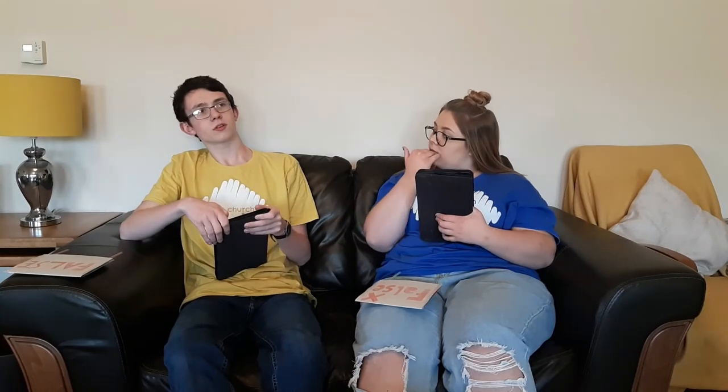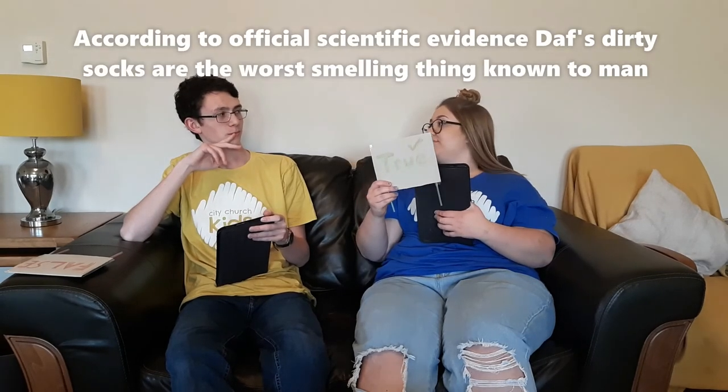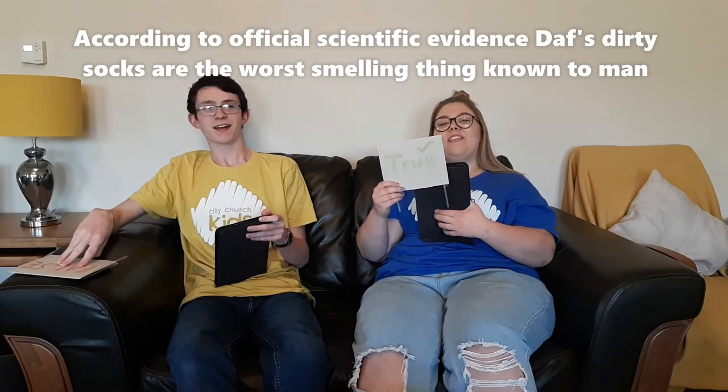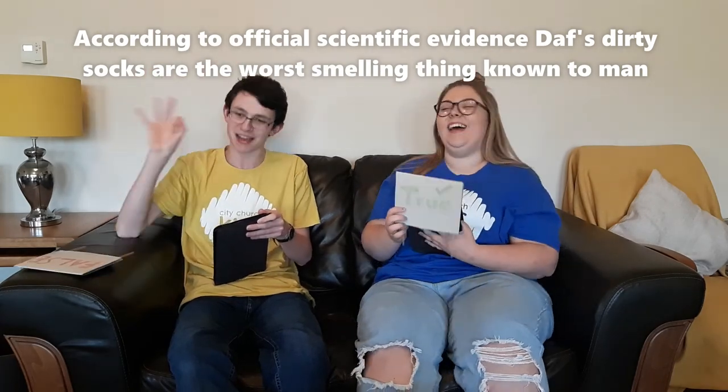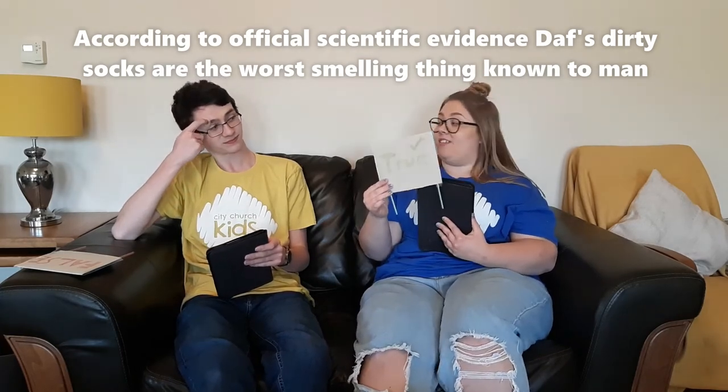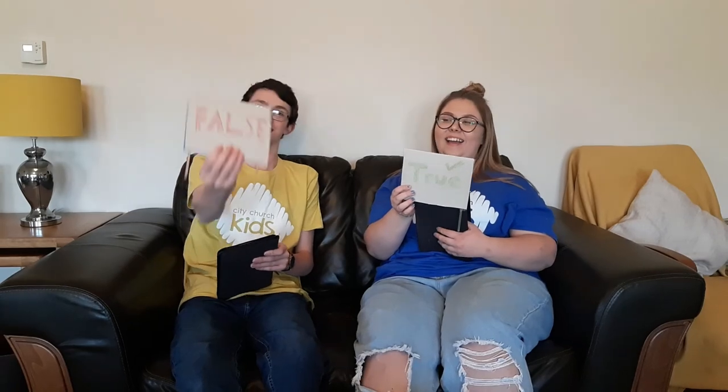I've only got one more and I don't think I'm going to get this one wrong. This is my final statement — is it true or is it false? According to official scientific evidence and experimentation, my dirty socks are the worst smelling thing known to man. True! That is rude and false and I therefore win — taking a massive victory for that. It was worth it because his socks are pretty dirty and stinky. That is rude and that is also false.